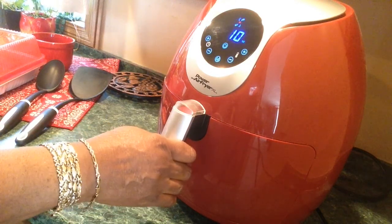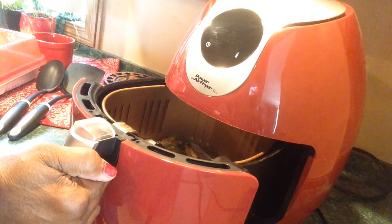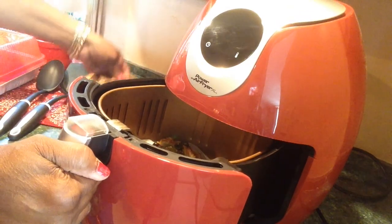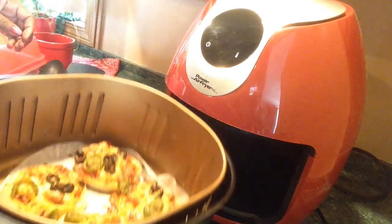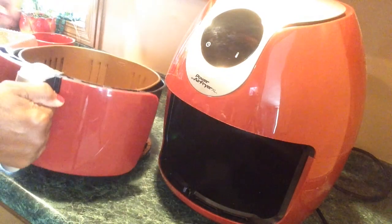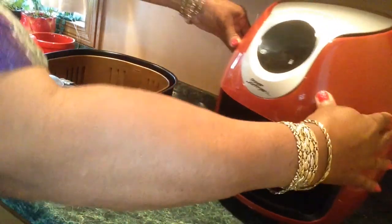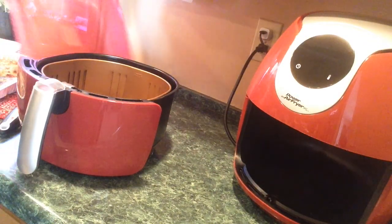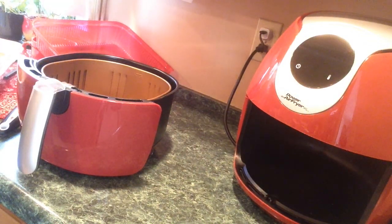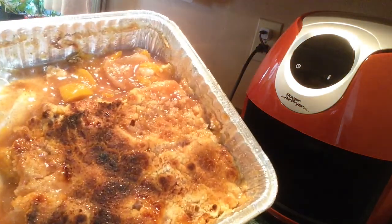Y'all, I'm getting ready to stop it. It's been cooking for five minutes — yes, that's all it took. Five minutes. Look at that! I'm going to heat me up some leftover pizza cobbler. That's going to be my lunch along with the leftovers. It's so good.